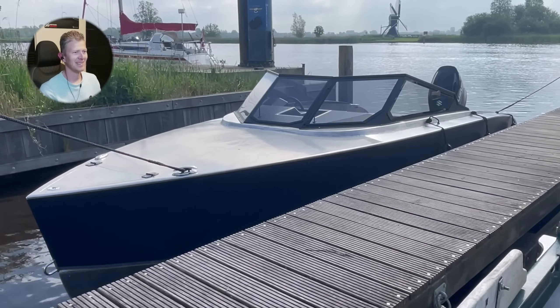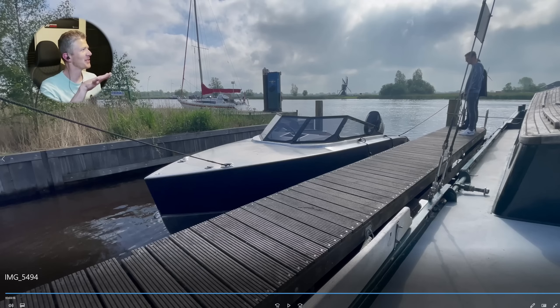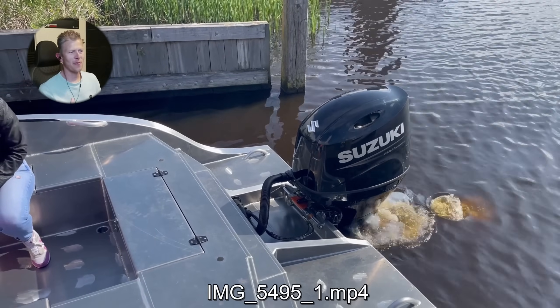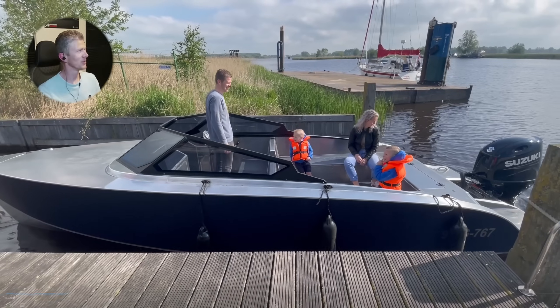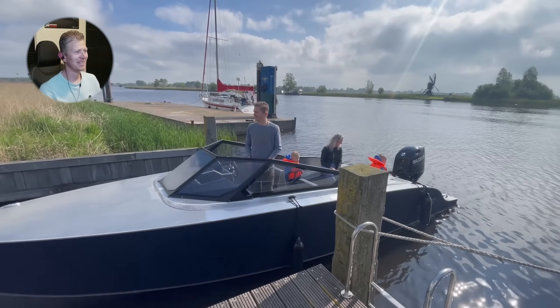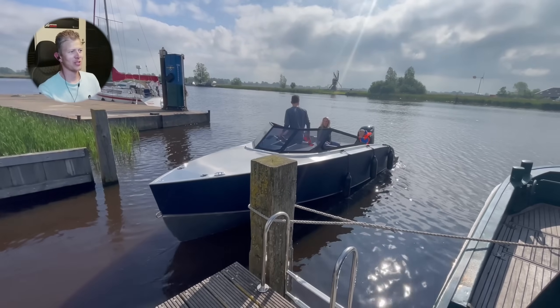I'm looking at it really happy. And here's the first time firing up the engine — this is absolutely the first time ever. The engine is brand new, firing up for the very first time.